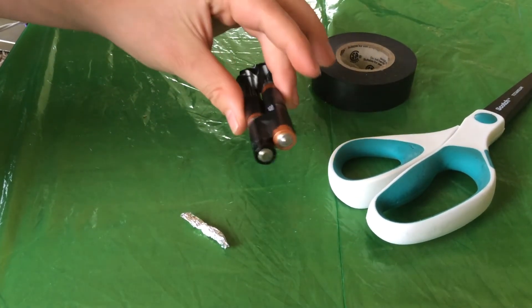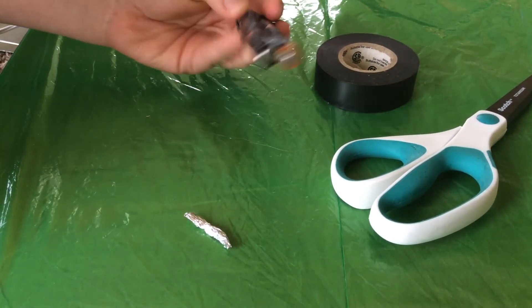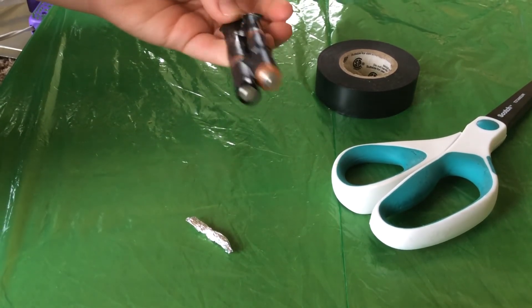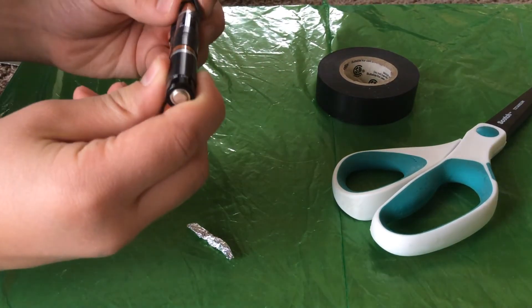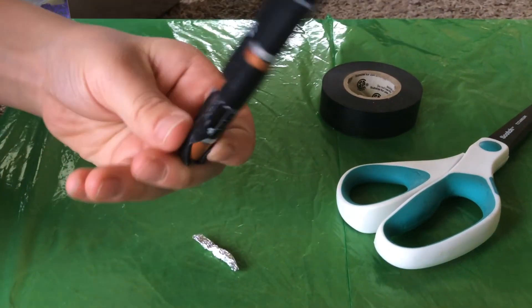It doesn't look the best, but you can put paper over it or metal and make it look the style you like. And that's Cam Freak showing you how to make a 6 volt battery.